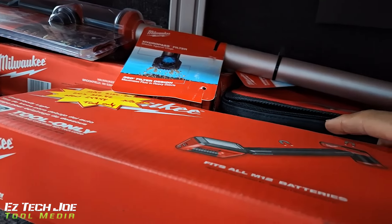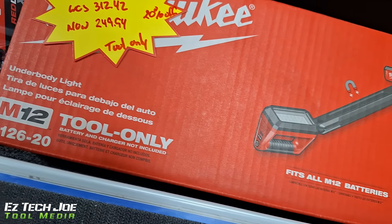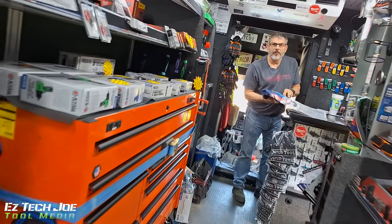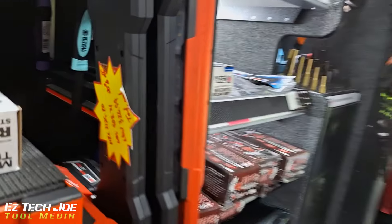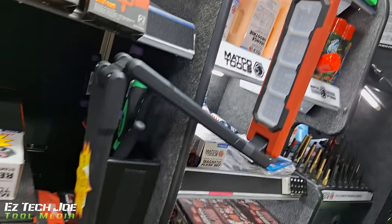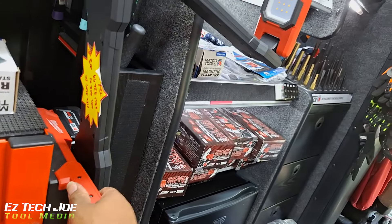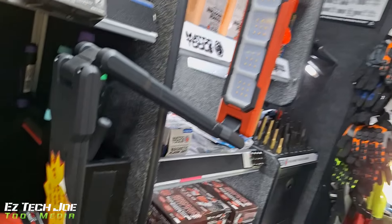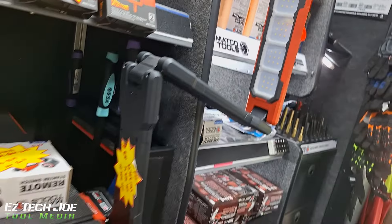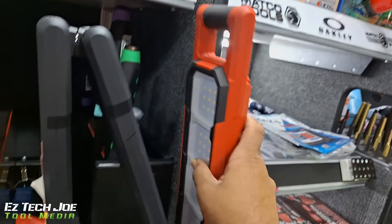Is this the boom light? Yeah, this is the big underbody light I've seen — 12 volt. Oh there it is, still got it. They're really coming out with some good lighting items. I think this thing has like a 250 to 300 pound capacity. I seen a guy named Enride Auto — he was pretty much hanging off his boom light from his crane. That's crazy.